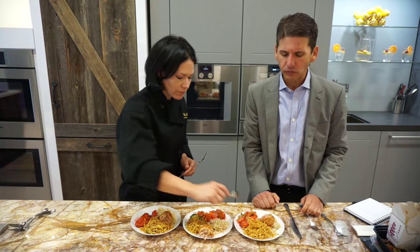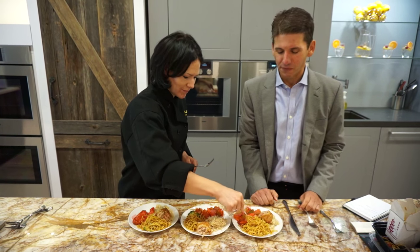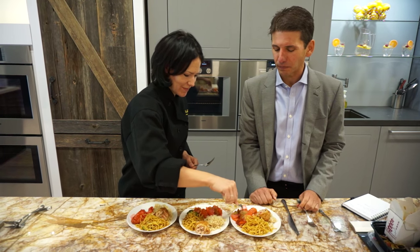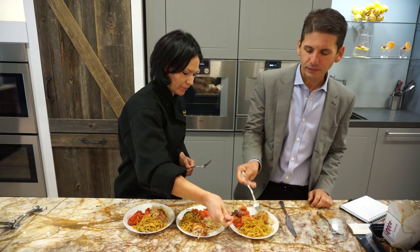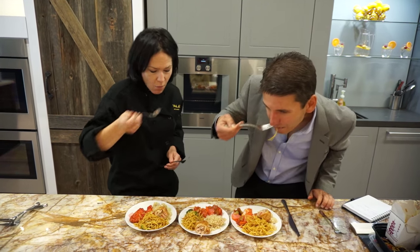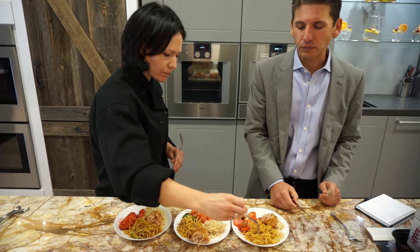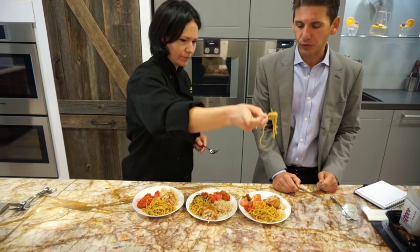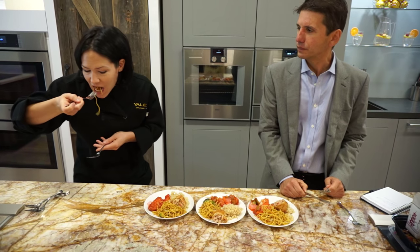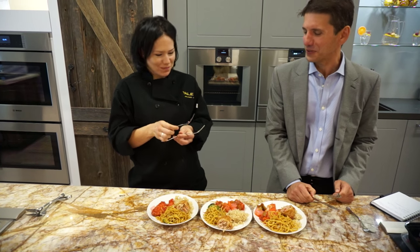Chicken's nice and moist. Pretty good. That doesn't taste like two-day-old Chinese food. There's no chance of getting poisoned with this thing right after ten.